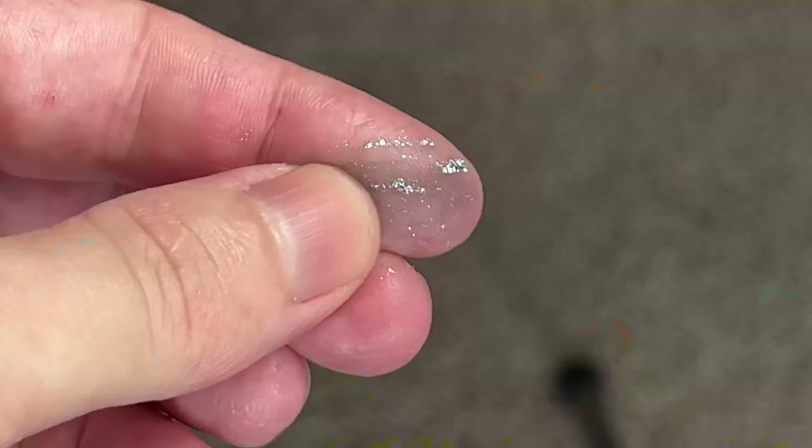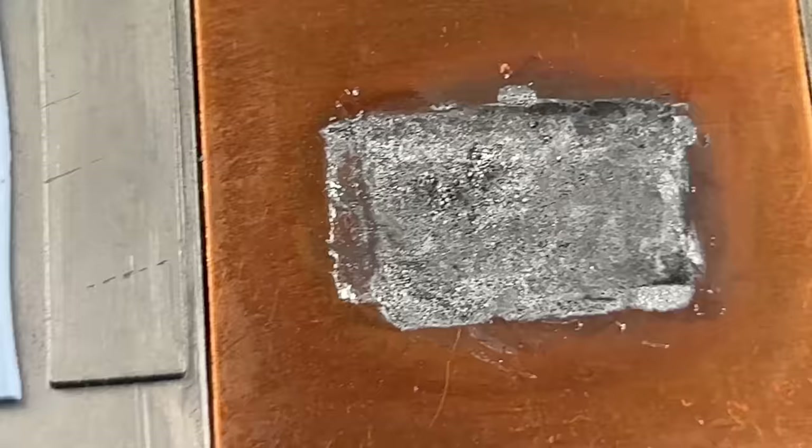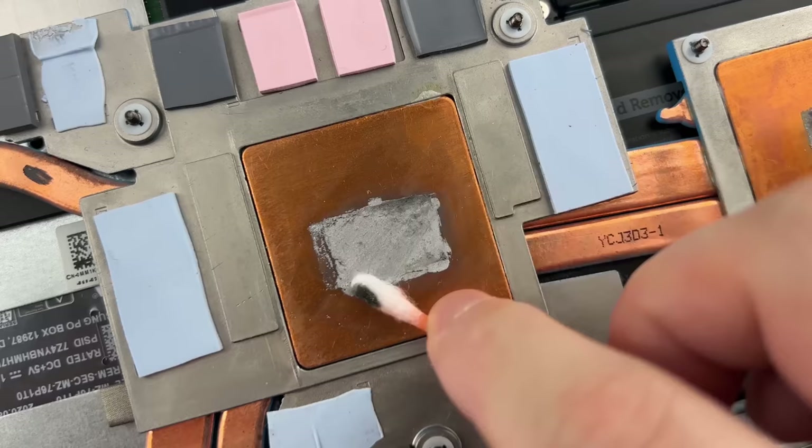But I want to note that even in this condition, the Liquid Metal worked for four years, and the temperature did not rise above 82 degrees Celsius. Even under prolonged loads, my laptop did not overheat. Wiping the surface, you see that the copper has absorbed the liquid metal, after which a galvanized mark remains on the heatsink surface.